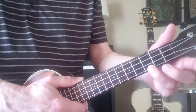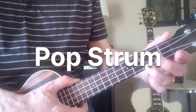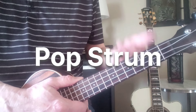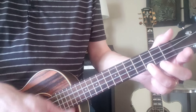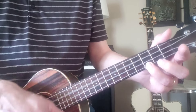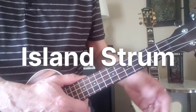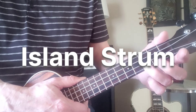The next strum is: one, two, and, three, and, four, and — one, two, and, three, and, four, and. Tap that foot to keep your one, two, three, four solid and right.